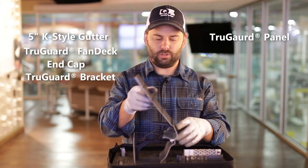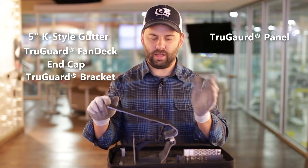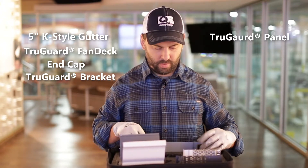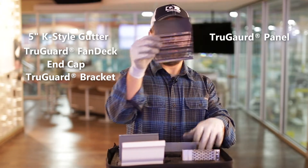A piece of TruGuard goes into the TruGuard panel just like that, tuck that bracket back in, we'll leave the gutter out, and put the TruGuard panel back in here, and then we go to New Wave.